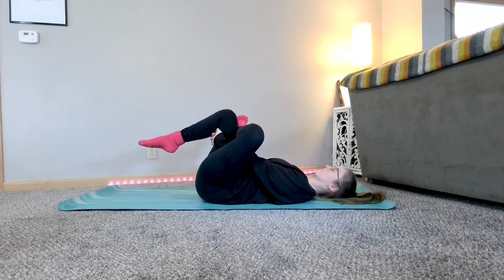You can keep your right foot on the ground, or you can lift it up and hold it up with your arms or a yoga strap if you have one nearby. Maybe close your eyes and we'll take about five more breaths here.